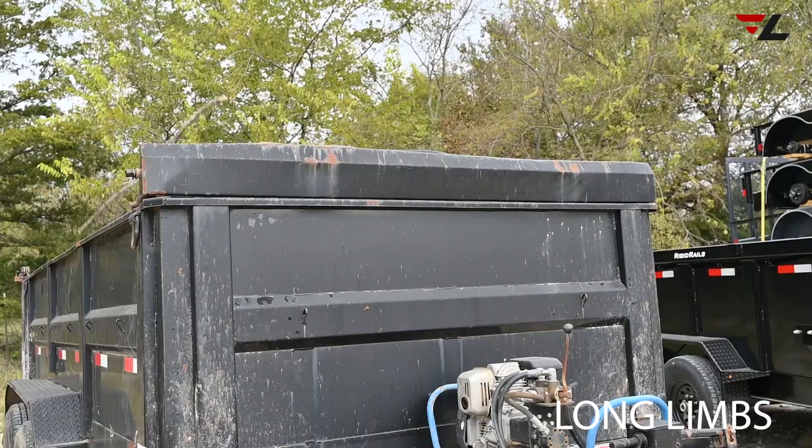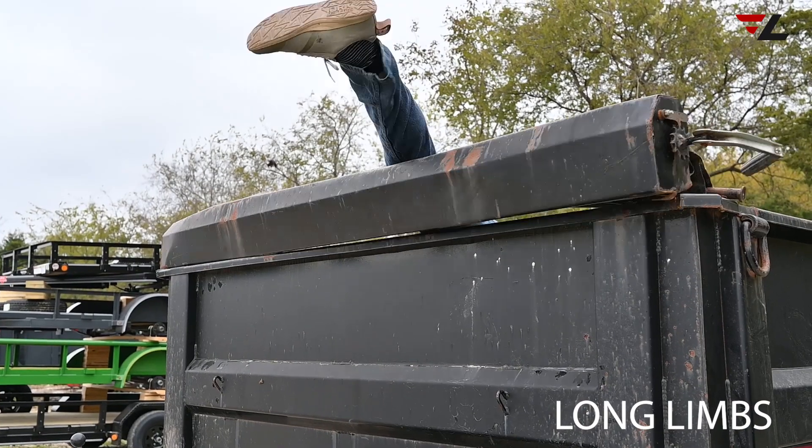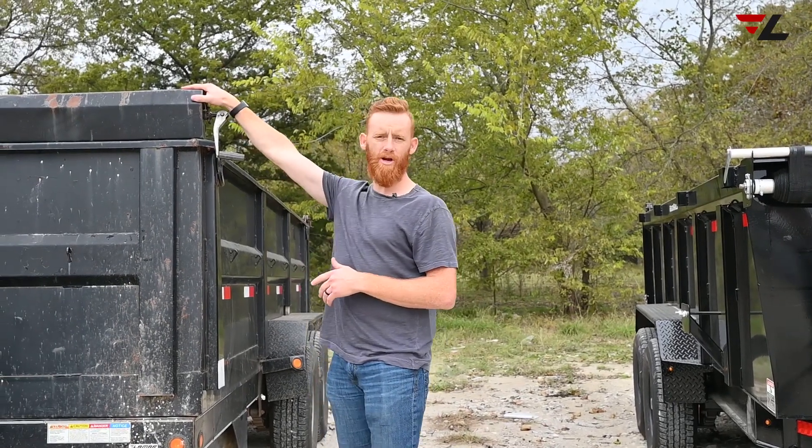It's ripped through the bolts over here because long limbs have hit it. Also, if you load a tractor and you want to put the loader down onto the trailer to secure it, this is also in the way and it will hit this tarp system.